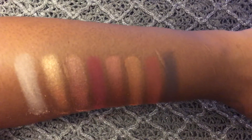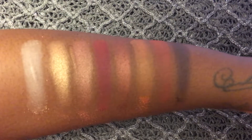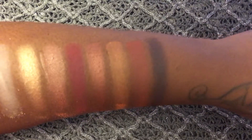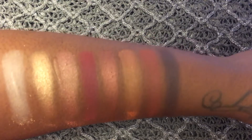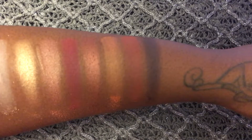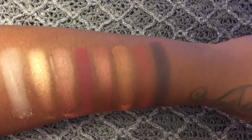And those are all eight swatches for the CoverShot palette. I do think that the pigmentation is very nice. If I did have to say anything negative, it would be that there's a little bit of fallout. But that's perfectly fine with me since I tend to do my eyes before my makeup, so that's really not an issue whatsoever. But yeah, I totally think it's a beautiful product and I think Smashbox did an amazing job with this.